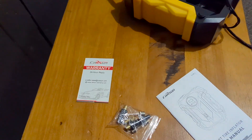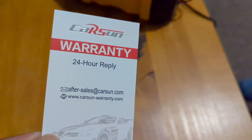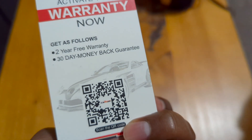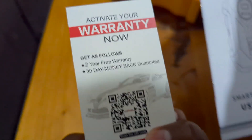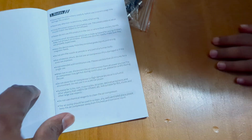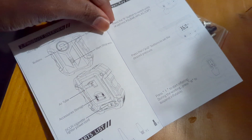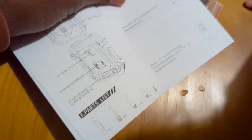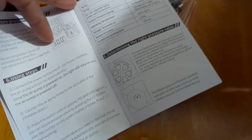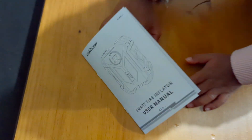We found a couple of other things in the box — a warranty card with a QR code for a 24-hour reply, and a user manual. The print is quite small but there are instructions on how to use it. I'm interested in the car-specific instructions, so I'll go through that before starting.